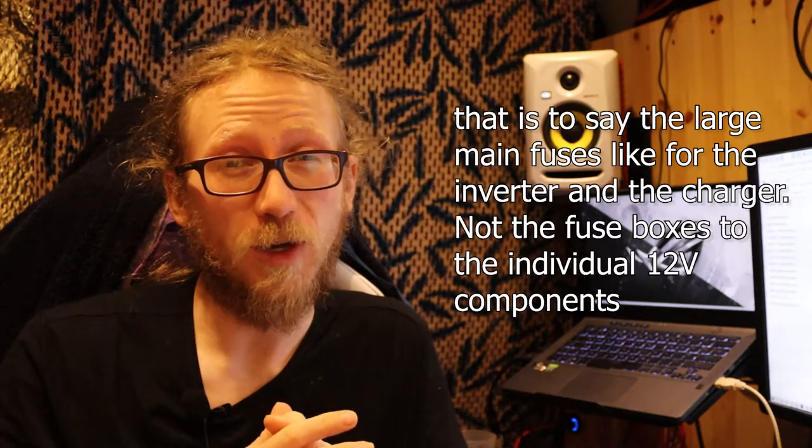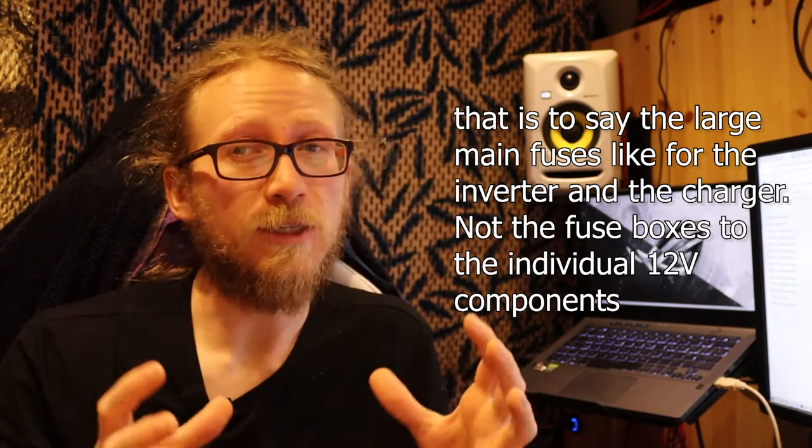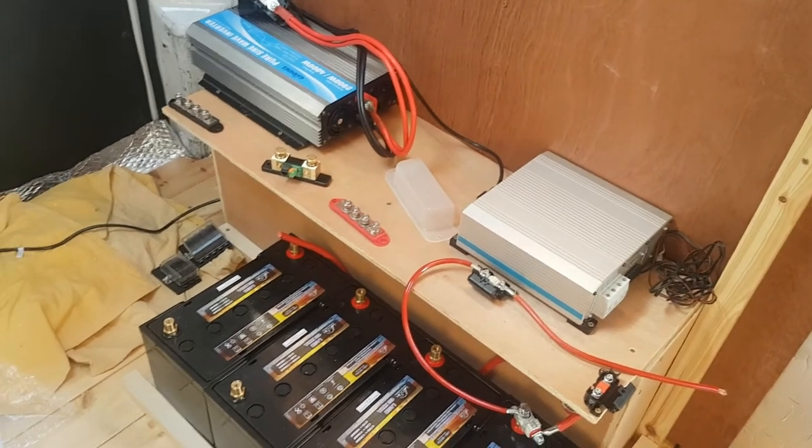I ended up eventually settling on putting mostly just the fuses, the positive bus bar, the negative bus bar, the shunt, and the charger and inverter on top of the battery box. Other things I mounted to the side of it, like the individual negative terminals for all of my electrical components, and the two fuse boxes I've got — a 10-way and a 6-way. I maybe should have gotten more for a bit more expansion, but it's not that big of a deal.